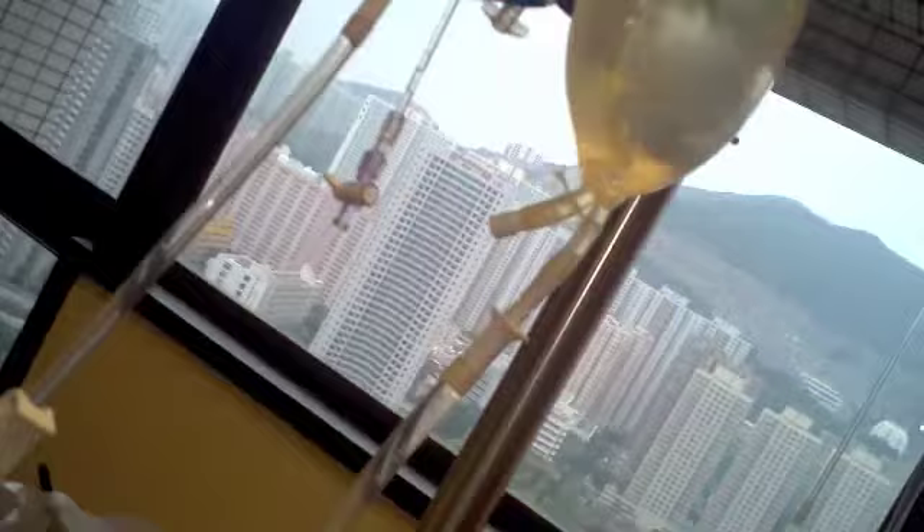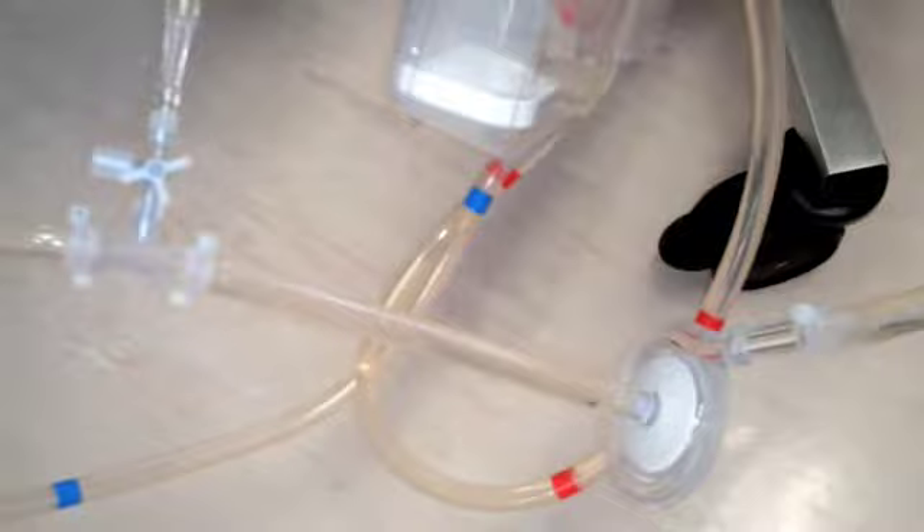Now the centrifugal pump and the oxygenator are filled. We now revisit the whole priming circuit again so that every candidate has a thorough understanding of the circuit and to make sure the connection is correct. As you can see, the extension line is already connected to the oxygenator.